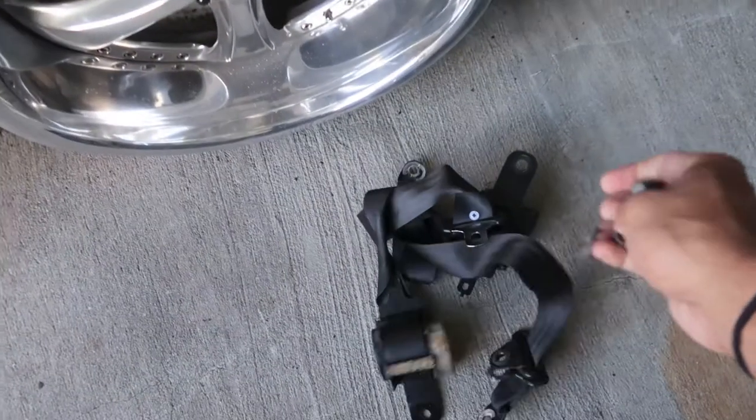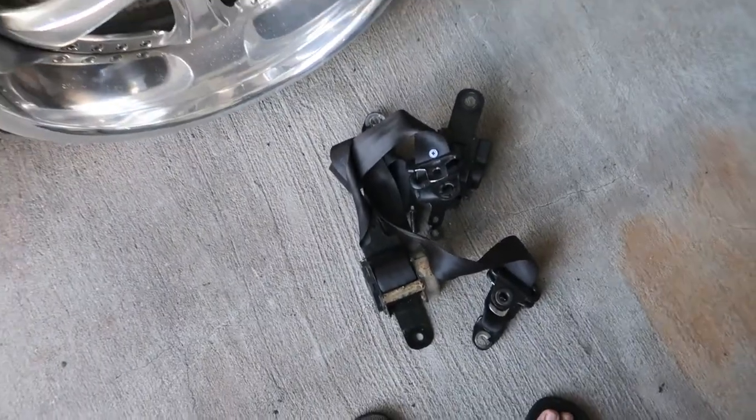To my understanding, pretty much all USDM S13s came with the automatic seatbelts like my car has. The non-USDM S13s — such as the Canadian models and the Japan models — came with manual seatbelts. But some people also use the manual seatbelts off of an S14, and that's what I'm going to be using today, which is right here. Shout out to Josh for the hookup.